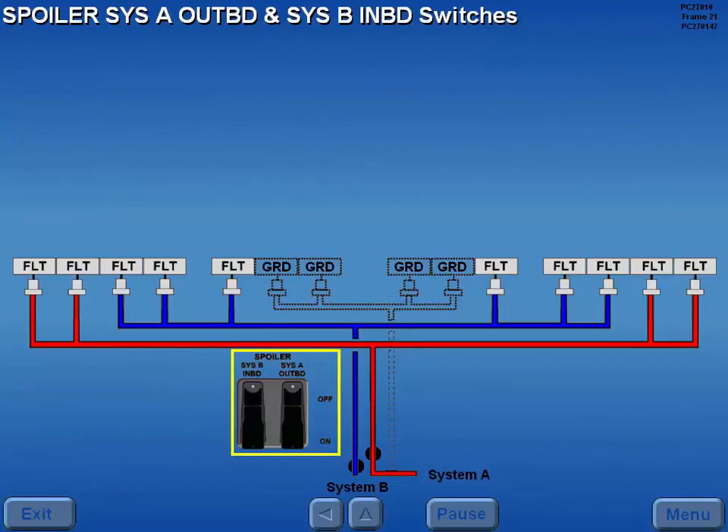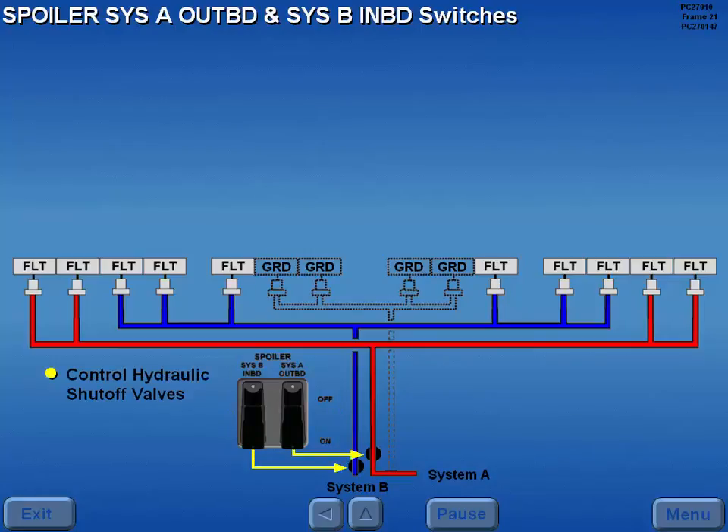The spoiler system A outboard and system B inboard switches control the hydraulic shutoff valves for the flight spoilers only. With the switches in the guarded on positions, the valves are open and hydraulic power is available to the flight spoilers.